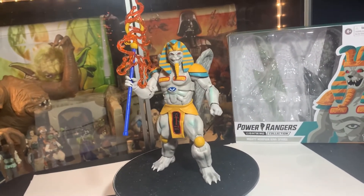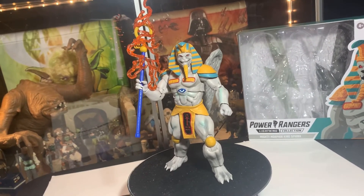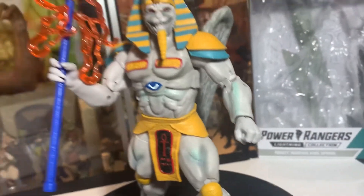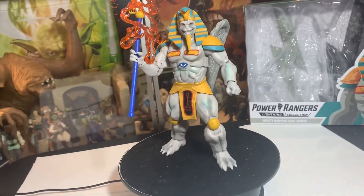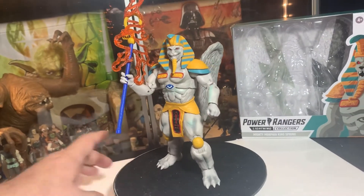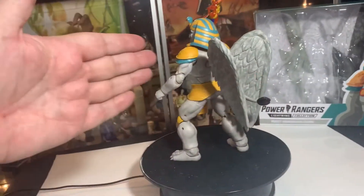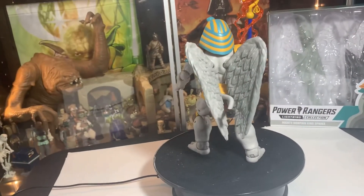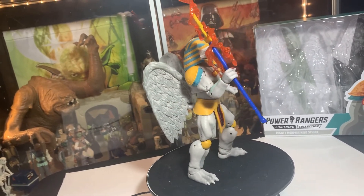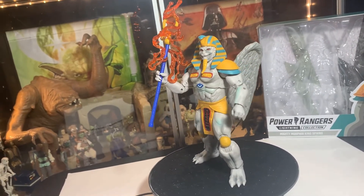Here's King Sphinx with his electro staff power going all crazy — he's got the grippy hand for the staff and the punching hand to punch people. I put his wings back a little bit, we'll do the turntable with this so you can see the full wingspan. He looks really cool — this guy just looks fantastic, like a proper villain for your Power Rangers to fight.